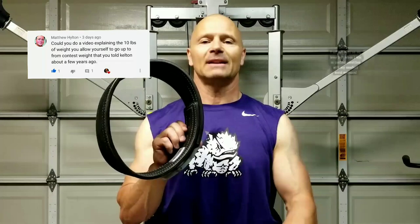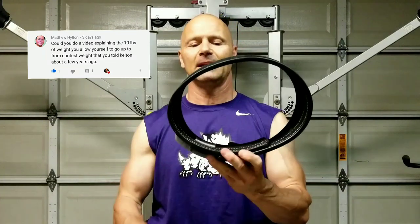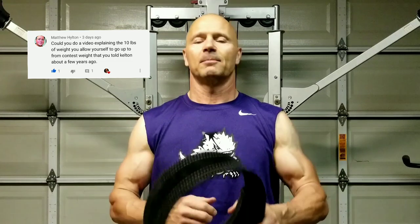If I stay right there at all times — and by the way, this is a medium-sized Forever Lever belt; go to their website and you'll find your own size — if you stay like I stayed right here at this measurement on this belt, it just so happens I've never gone over 10 pounds over contest weight.